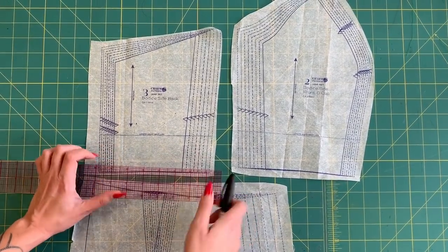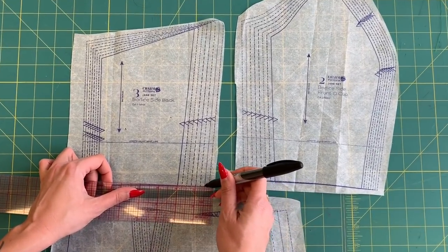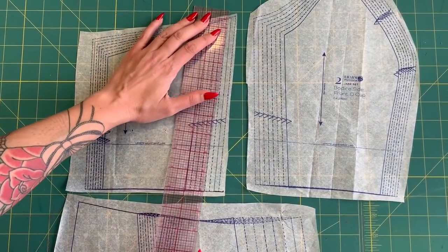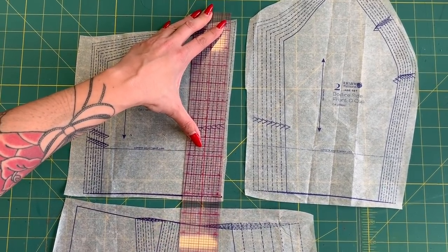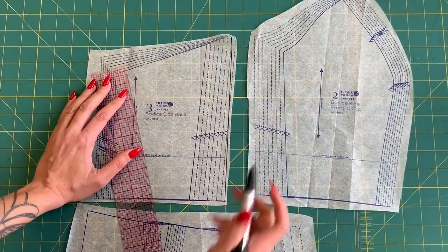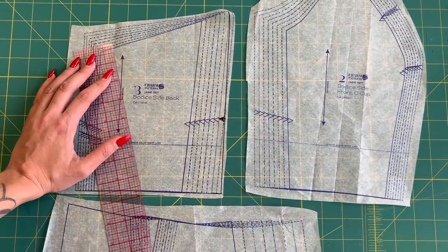I have a ruler — I really like these clear gridded rulers for making pattern adjustments — and a Sharpie so you can see it, though I would normally use a pencil. At the waistline, I'm going to extend the size 14 line out half an inch and make a little vertical tick mark. Then I'll place my ruler at the size 14 at the underarm, pivot out to that tick mark, and connect those two lines — that's my new cutting line. Whenever you make an adjustment like that, make sure your matching notch is transferred to the new cutting line as well.